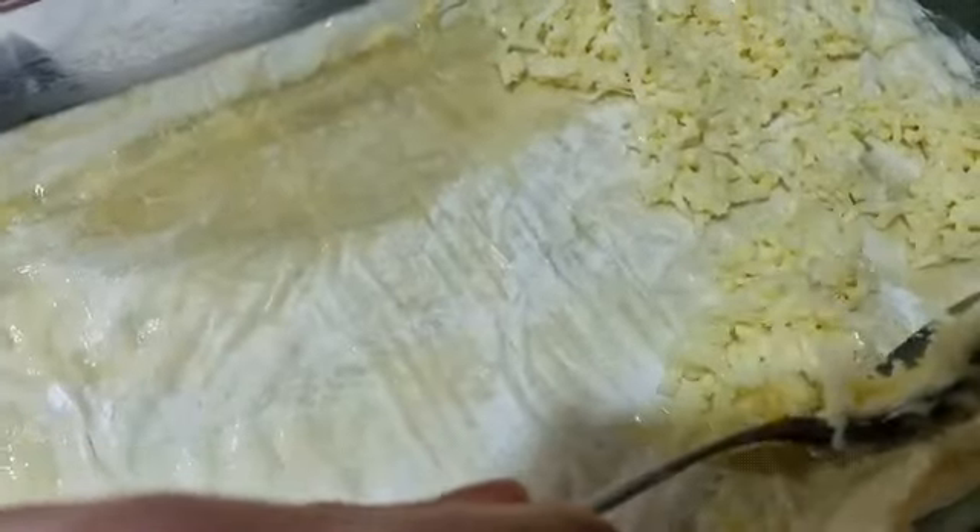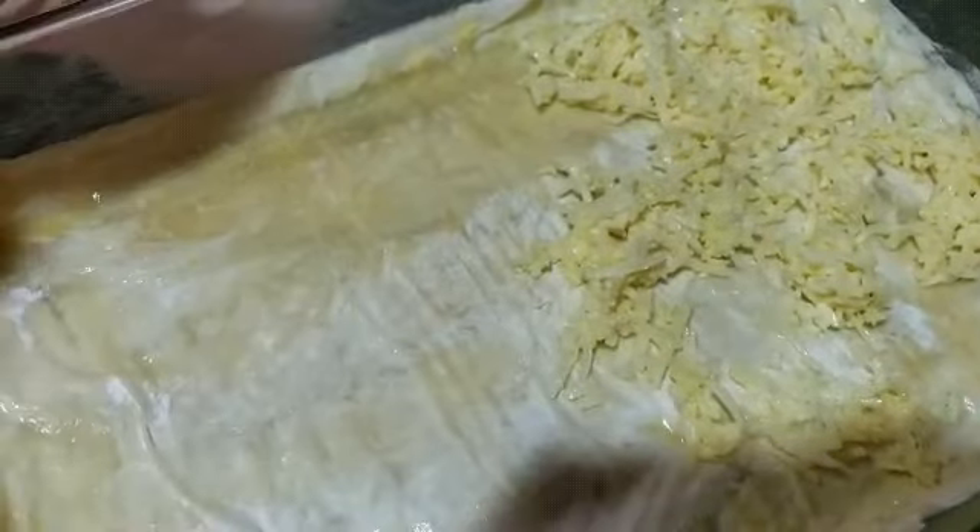Once you put all the phyllo dough in, you put all of the egg and cheese in it. So once you put all the cheese and egg in there, you're going to repeat it all over again — you do this all over again until you're done with all of the phyllo dough.